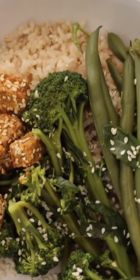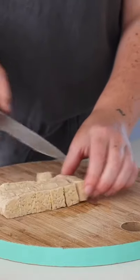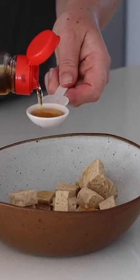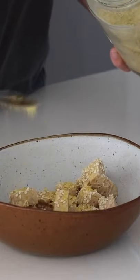This is a very simple sesame tempeh. I first started by cutting up 100 grams of tempeh and putting it into a bowl with some sesame oil, and then I also added in some sesame seeds and nutritional yeast.